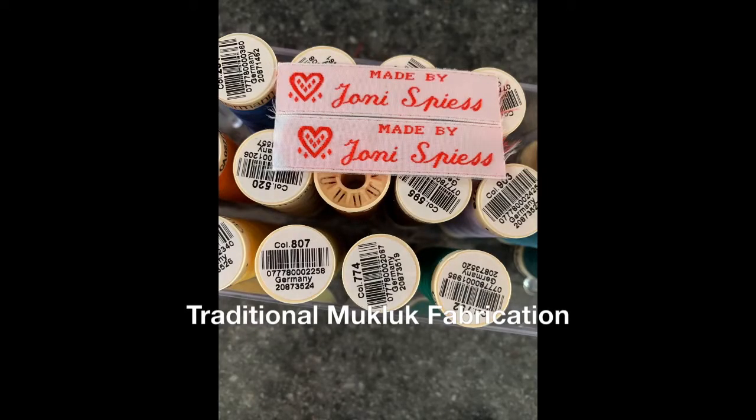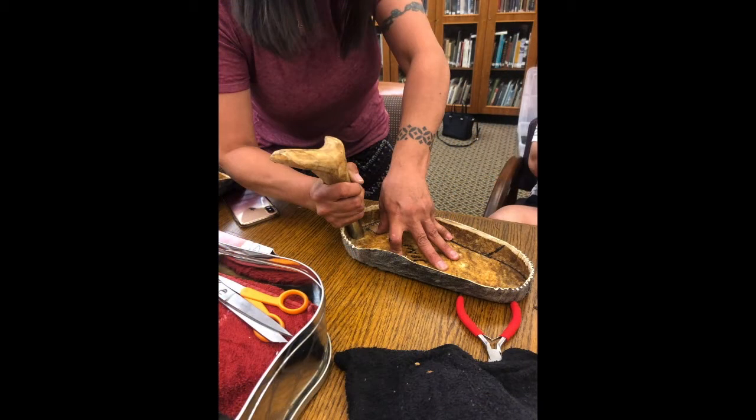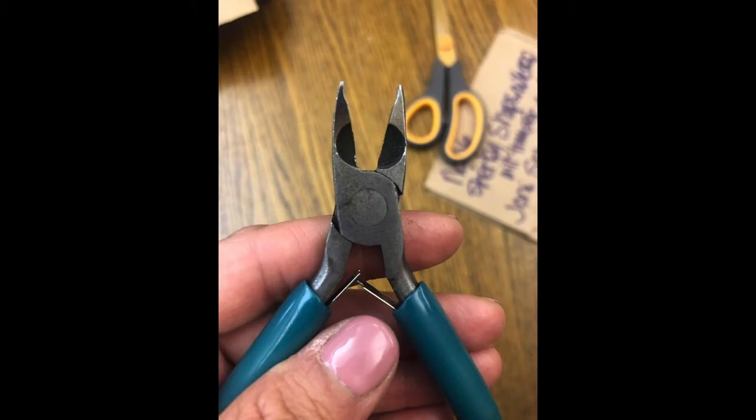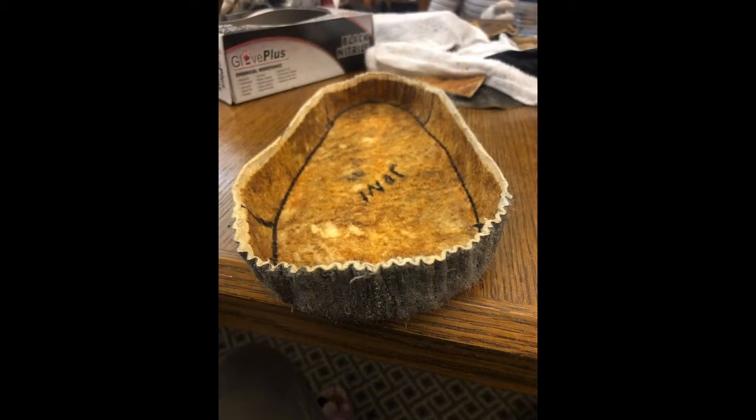The process of making the hard bottom mukluks started this summer. I attended a class where I learned how to make the hard bottoms. I was able to cut them, shape them, and then came the design element or portion of the mukluk fabrication. I had to choose color and design. Once I was able to do that, I pieced the mukluk together and then started to sew.